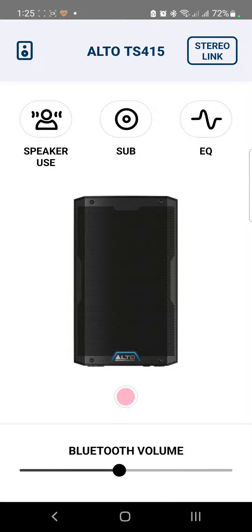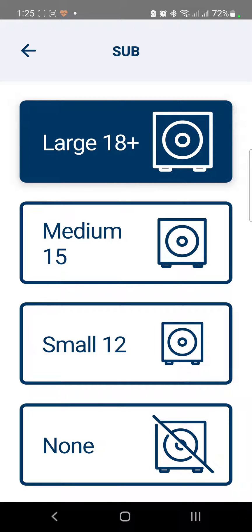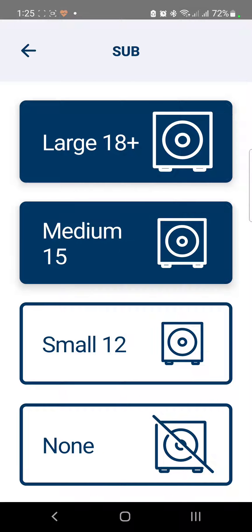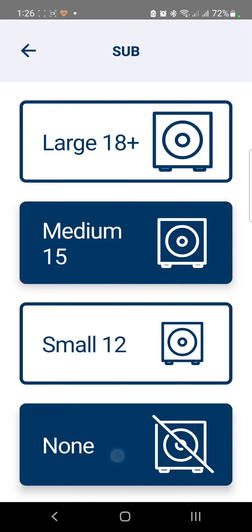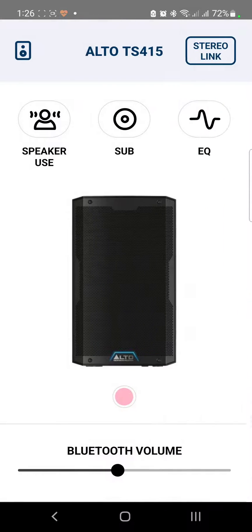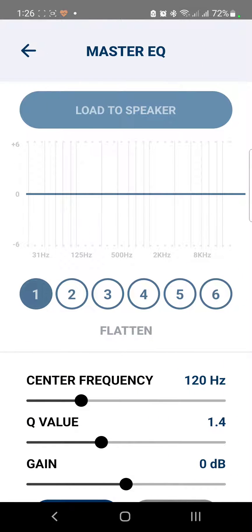Now let's look at the Sub setting. This is where you choose which kind of sub you're using with your device. If you've connected an 18-inch or larger sub, choose Large. If you're using a medium sub, choose Medium. Since I don't have a sub available, I'll just choose None.